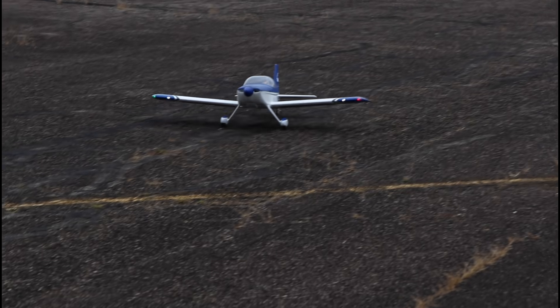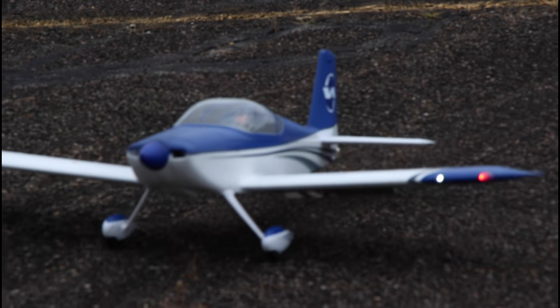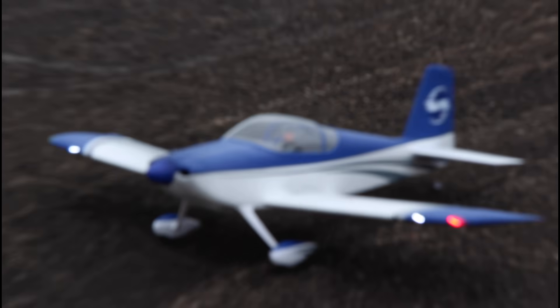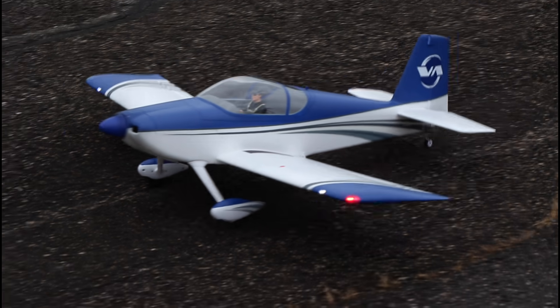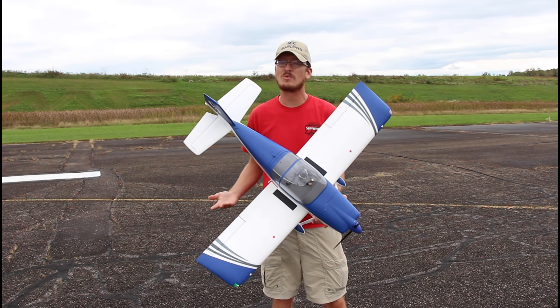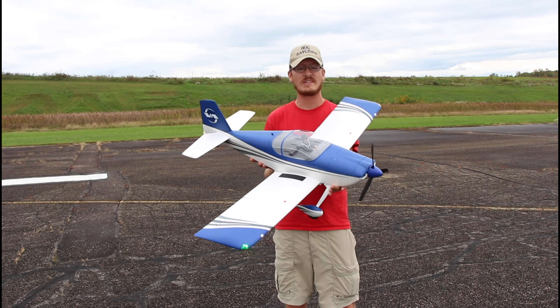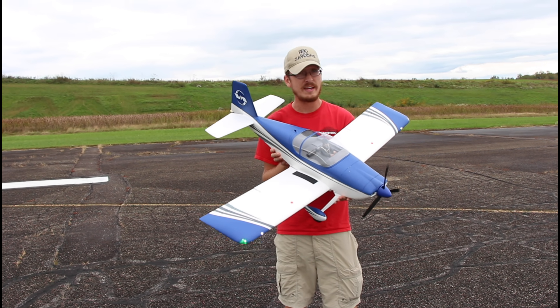Doing the flaps — full flaps, no flaps, full flaps, no flaps. That is the RV7 taking a bow, everybody. It's a beautiful little airplane. The best way I can describe this plane is two planes in one. It's just a nice scale slash sporty airplane.